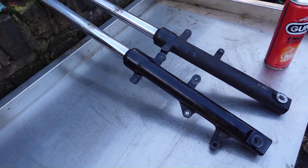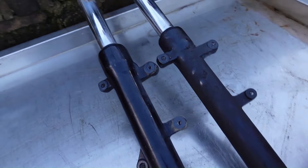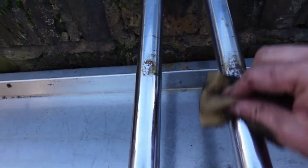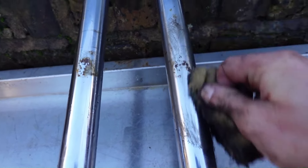I've got some new forks to fit to this bike and I'm going to clean them up first and just see how they look. All of these parts are used so I need to make sure they're all serviceable.